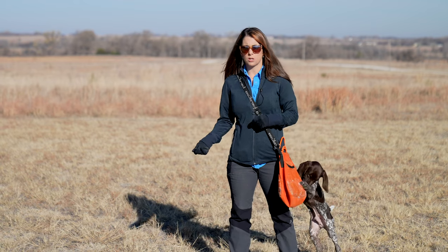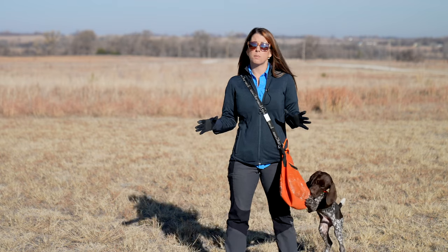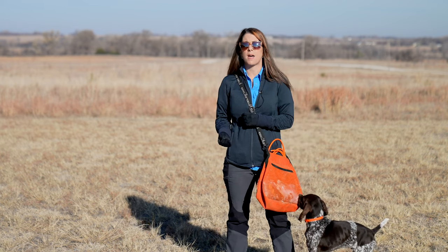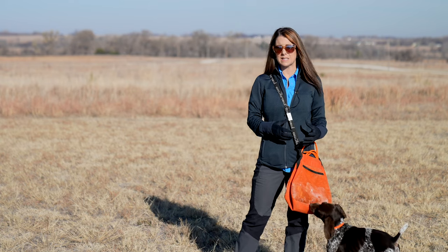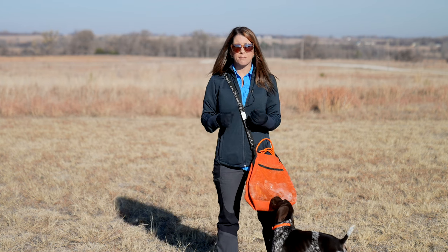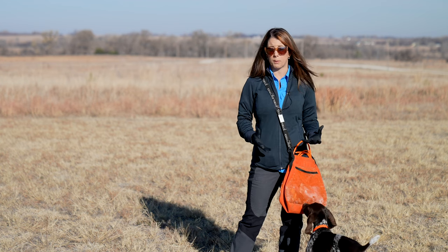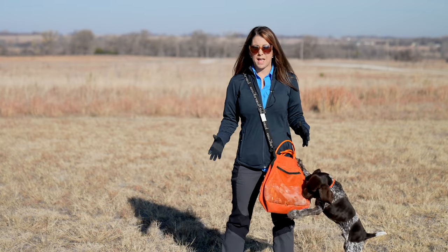We've already been outside doing a ton of bumper retrieves and he's doing an excellent job with that. Now we're going to move forward with his bird introduction because I don't want the first time he experiences and is exposed to a bird to be in the field where it's an uncontrolled situation where he could potentially be startled by that bird, especially a bigger bird. And then be scared of birds, because he needs to have enough drive, desire and prey instinct to go grab a bird and make a retrieve. Every bird that's shot in the field isn't always dead, so sometimes he needs to encounter a live bird that's still flapping and moving.